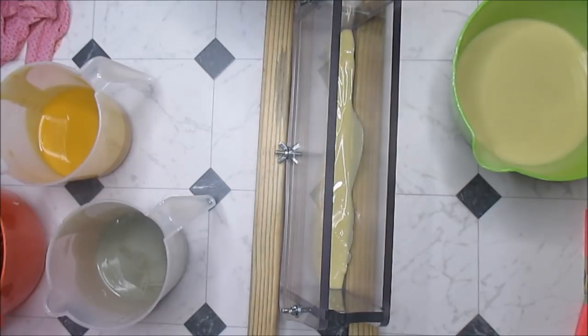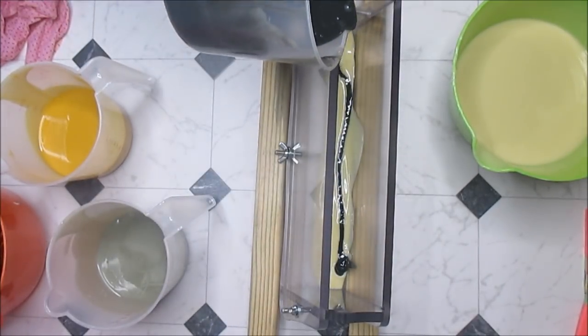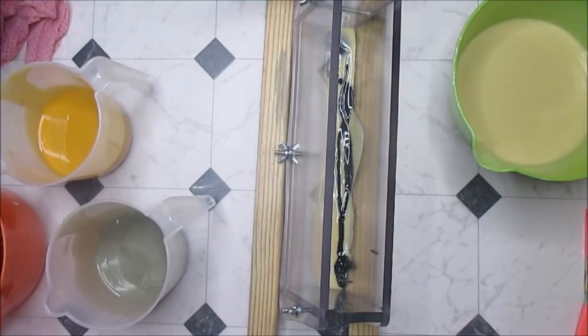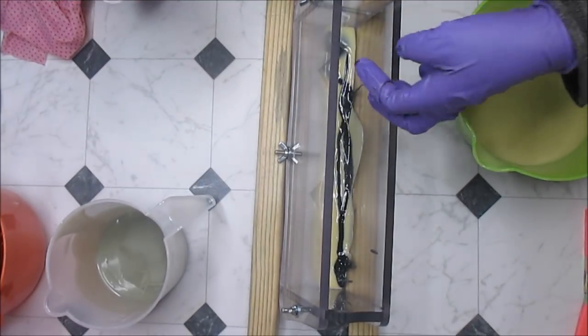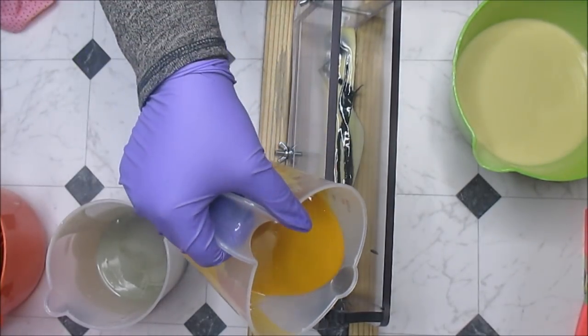I did pour a little bit of my batter off into a tiny bowl because I'm going to make a soap called the Cat's Pajamas, and I keep forgetting to separate some for it — I didn't forget this time. I'm going to pour this back and forth, and I'm still undecided if I want to save any for the top. I just messed it up, okay.